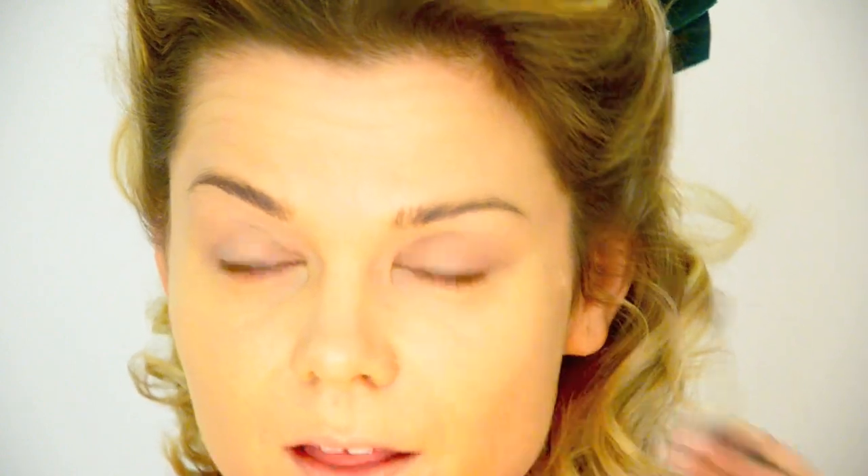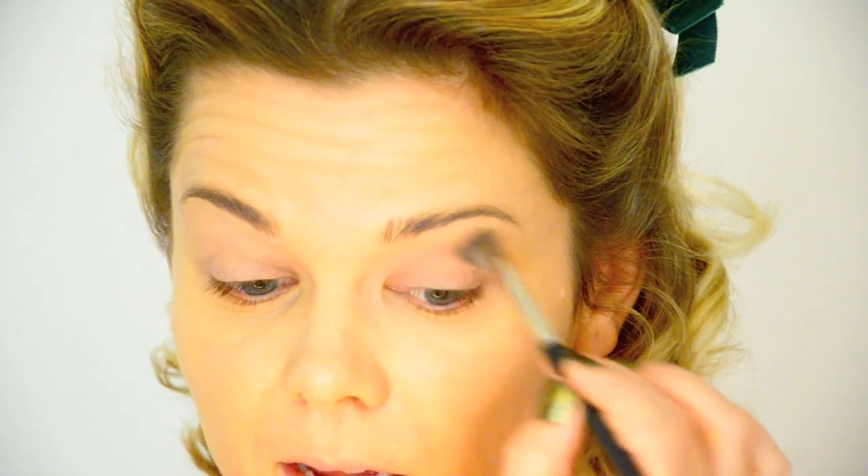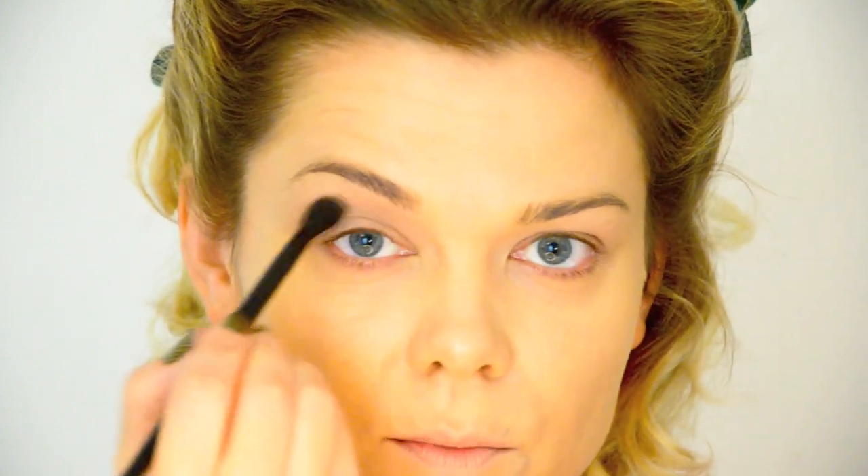Then I'm going to take an ever so slightly darker colour — this is MAC Malt — and put that on the moving part of the eyelid, just keeping the same brush. Then I'm going to take MAC Wedge with an Ilamasqua brush equivalent to a MAC 217 and lightly do the crease with windshield wiper movements. This isn't a heavy crease look — just create a little bit of depth, not really a visible crease.